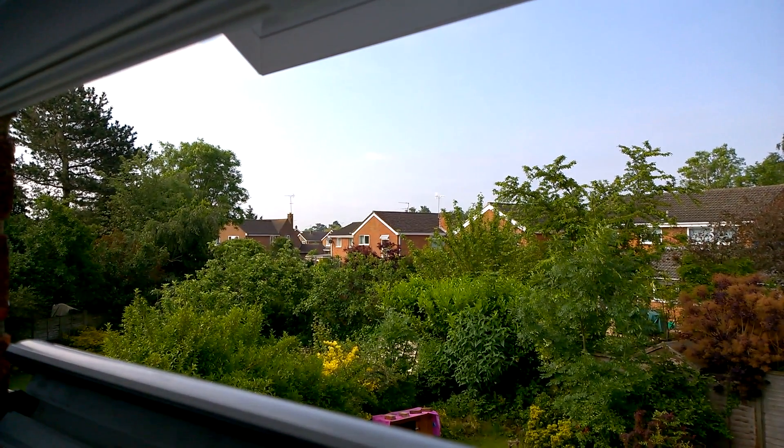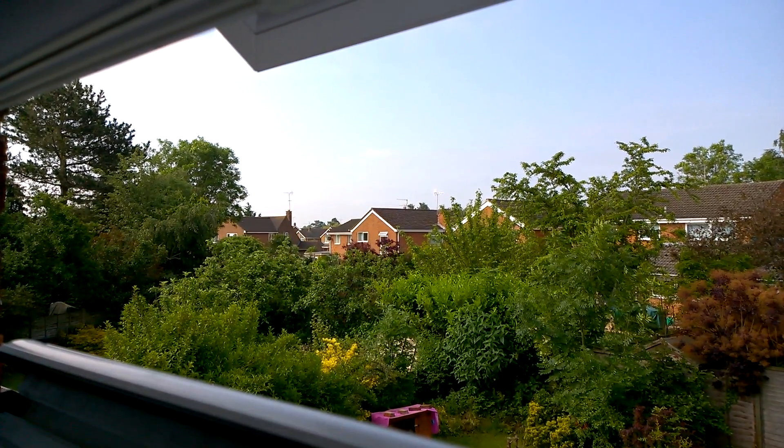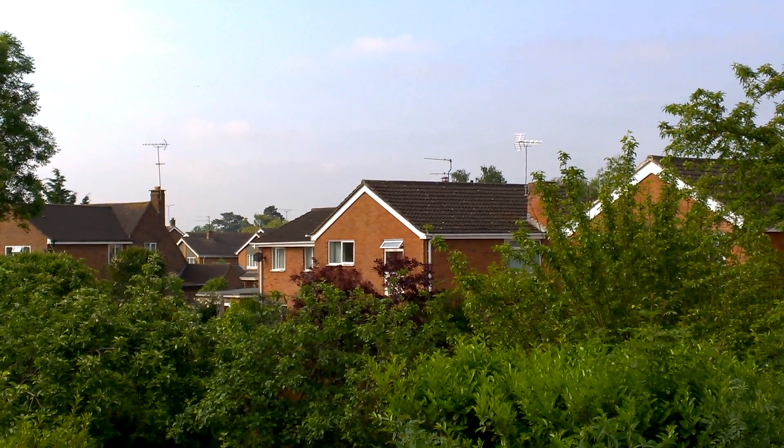This is Windows 10 Camera on the Lumia 1020, which you don't normally find that combination. I'm focused in on a distant house. This is about three times where Lumia Camera would normally take it.